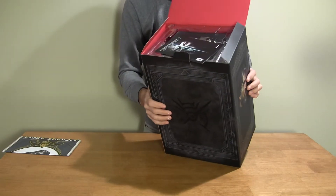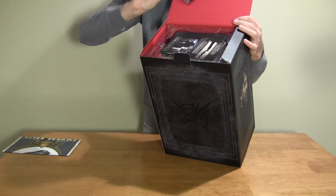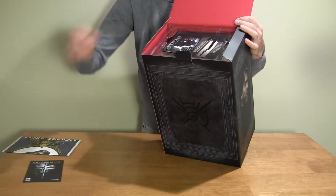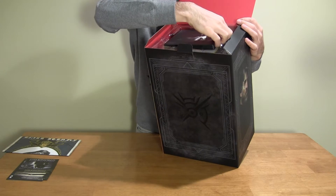Right inside the top here we've got the game codes. I already activated it so don't even try. And then we get into the real stuff.